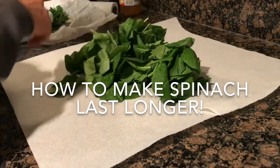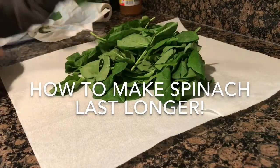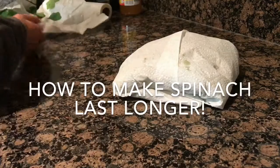I already had this one in paper towels, but I'm making this video to show you guys. Then you wrap it all up, kind of like making a spinach burrito in paper towels.